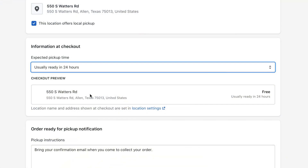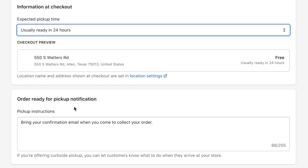During checkout, this will appear as just another option alongside their shipping options. Customers will see the local pickup option and it will read 'Usually ready in 24 hours,' based on what you selected under expected pickup time.